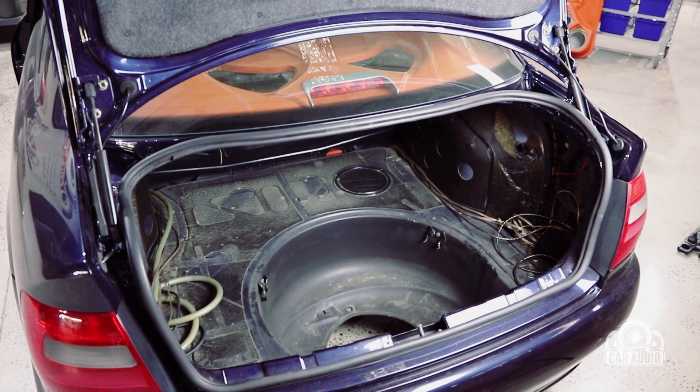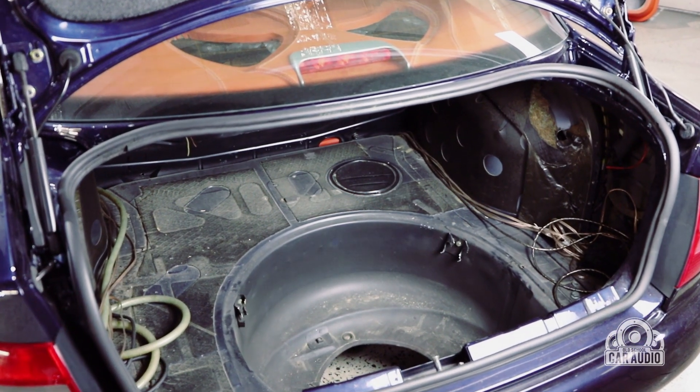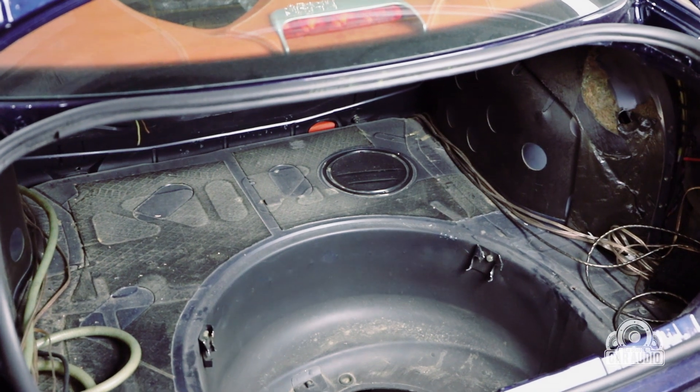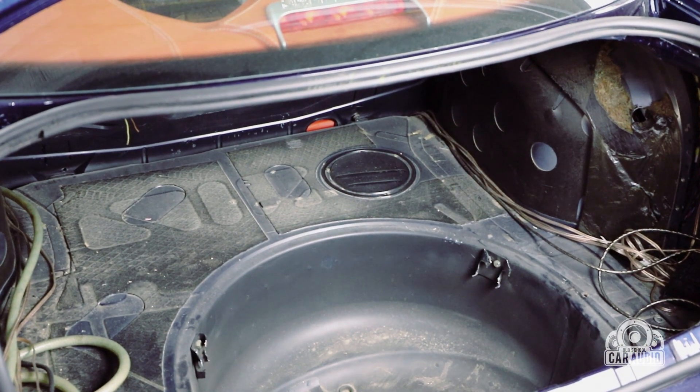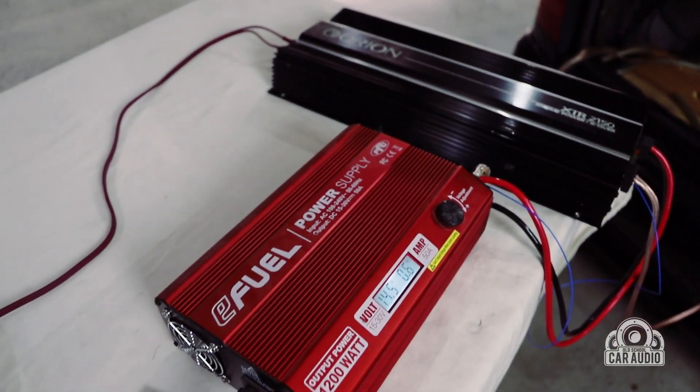We have now completely stripped out all the old wood, gunk, and airbag bottle that was in the boot. We are ready to start cleaning it up, sound deadening, and installing the electrical system and batteries, getting rid of those awful hacked-off brackets and turning the boot into the canvas where we can install the amplifiers.